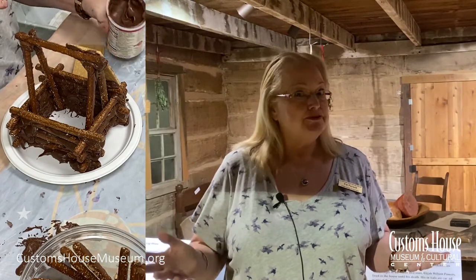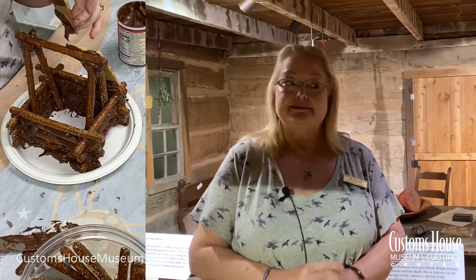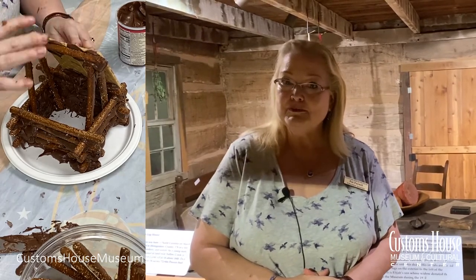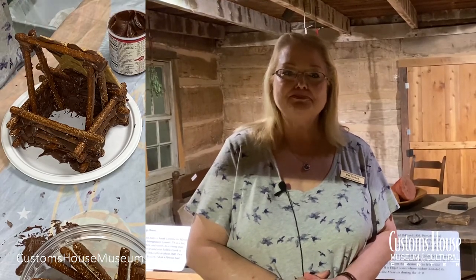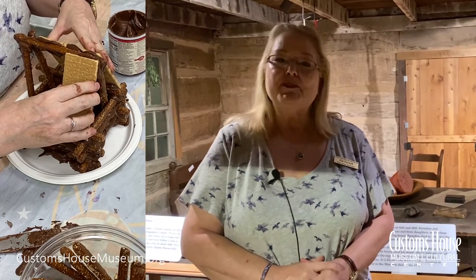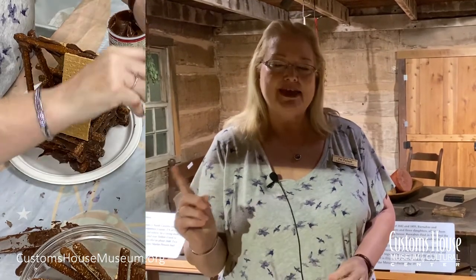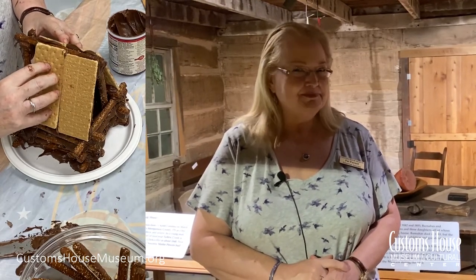This is the original log cabin that the Powers family lived in — it's not a reconstruction. It was moved to the museum in 1986 and they put it back together log by log. Interesting to note when you come to the museum: Barnabas and Susanna's youngest son, Elijah Wilson Powers, carved his initials on the outside of the cabin. See if you can find them.